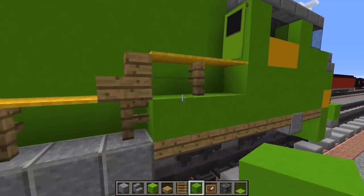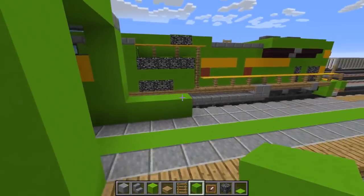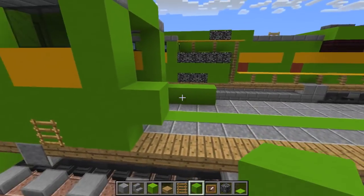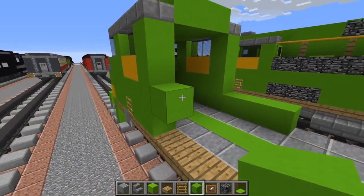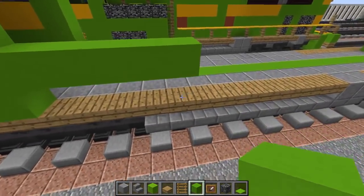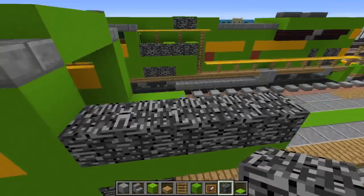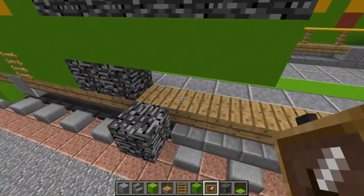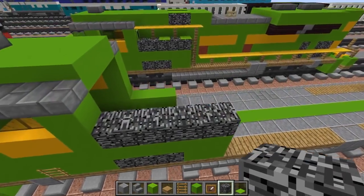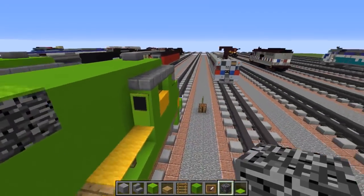Then we're going to add this little section here that pops up - it's going to be three blocks long: one, two, three. For this side we're going to have a larger section added right here with lime concrete, five blocks long: one, two, three, four, five. Then let's add bedrock - five on top, three on the bottom, and the rest is concrete around it.